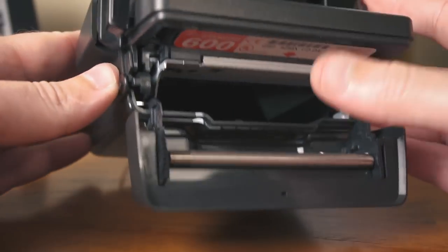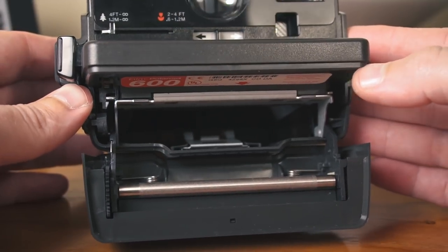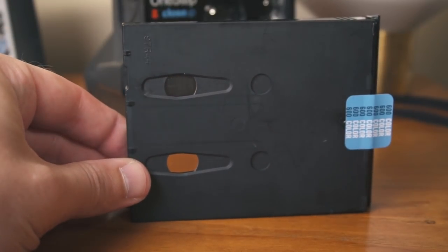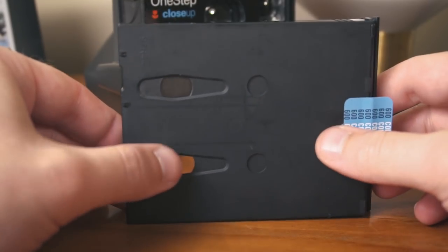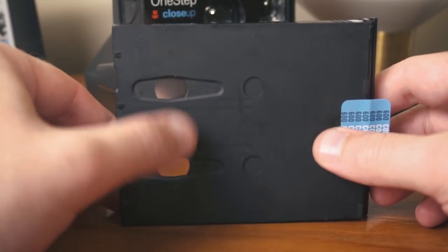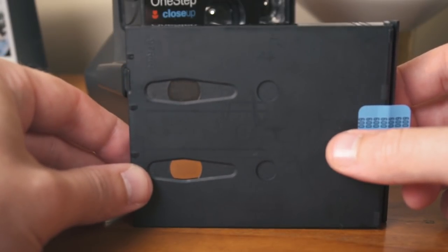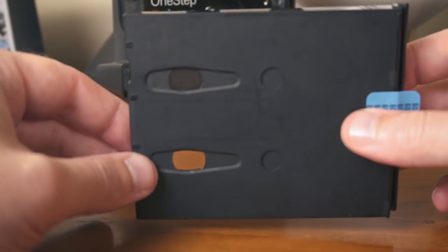Push that and presto change-o — this is where you load in the film. Here is the film cartridge from Impossible Project. Let me make sure this is in focus. Right here is the contact plates for the battery. The camera itself doesn't actually have a battery in it — the film cartridges are what power the camera.